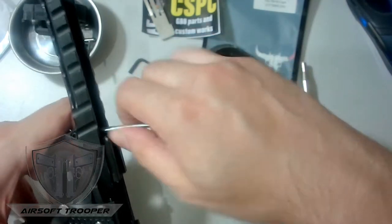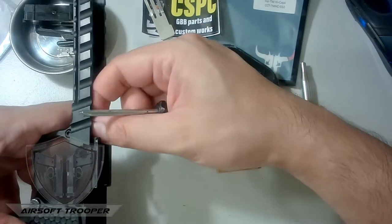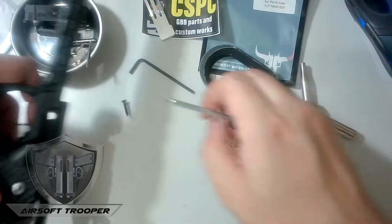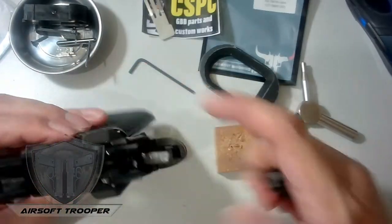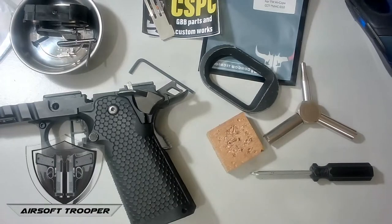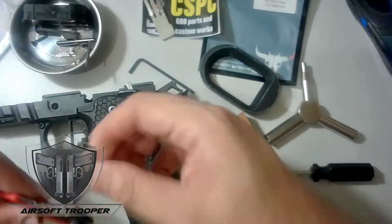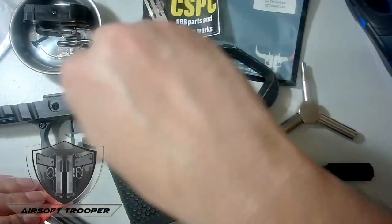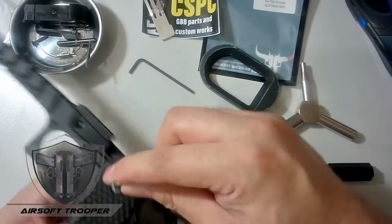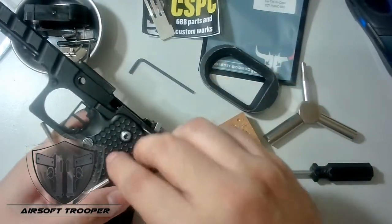After we remove that bolt, we'll remove this too, and then the entire lower guard will slide off. Let me get my Allen key set — I think it's this one, yep. Set this aside. Remember: keep your work site clean.